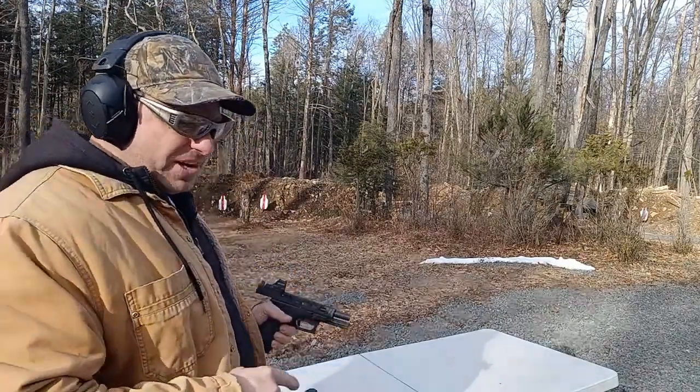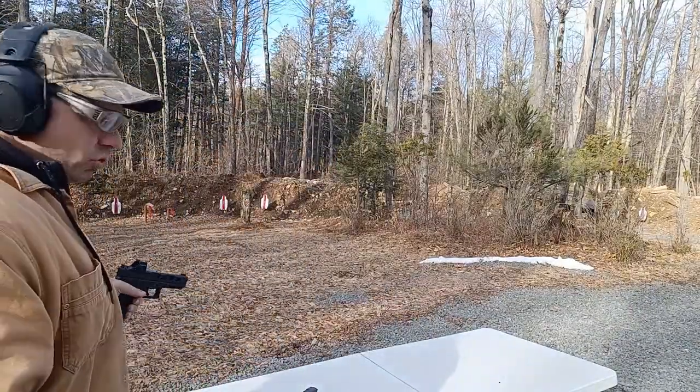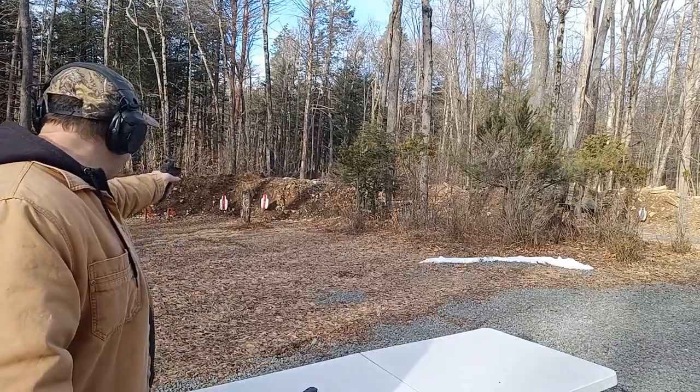I think that's the reason why this person was having some feeding issues. When I was shooting this gun earlier with two hands I did not have any problems. It's just when I shoot it one-handed that I'm starting to have some feeding issues.